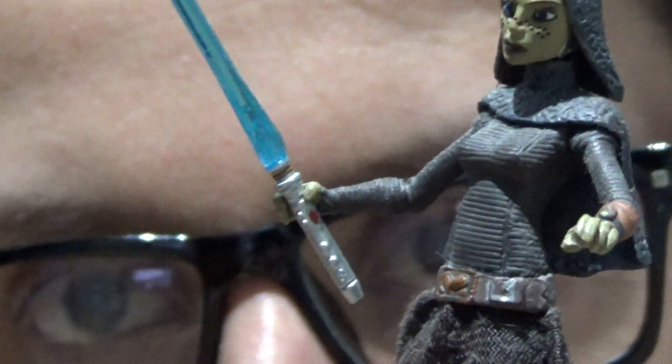She does come with a comm link on her left wrist. There's also a nicely sculpted hilt on the sabre.